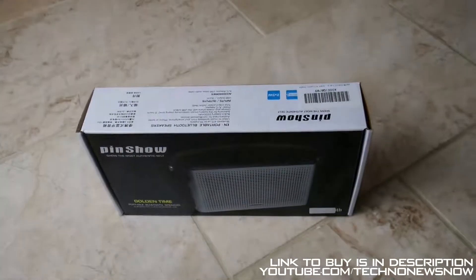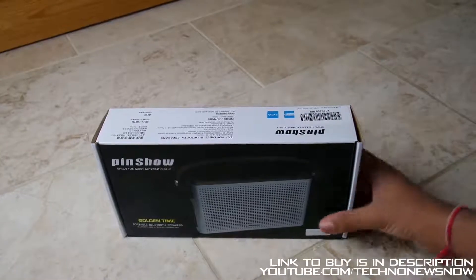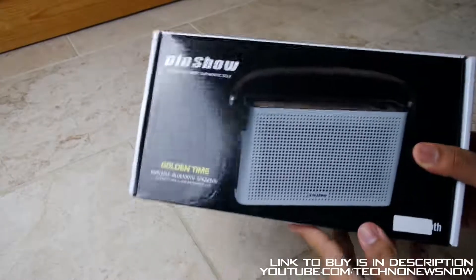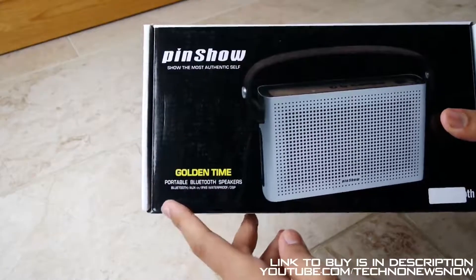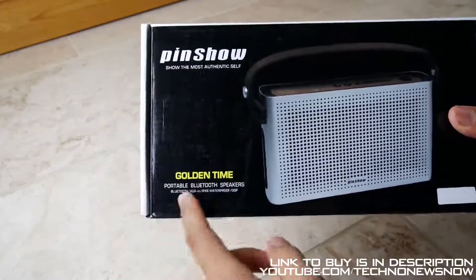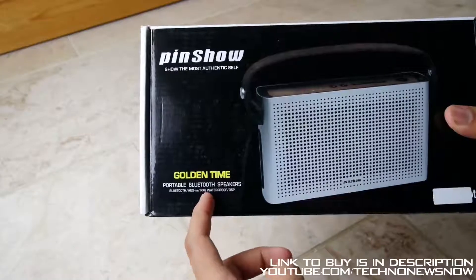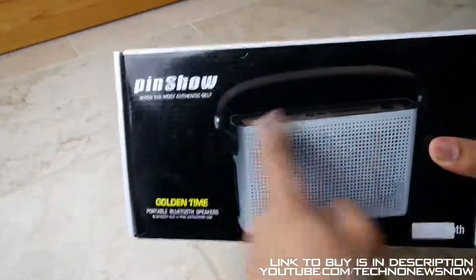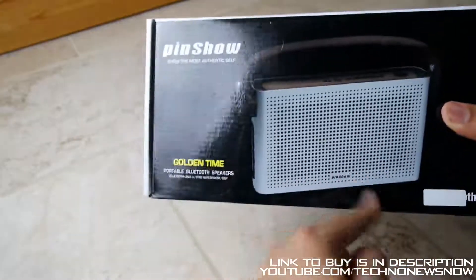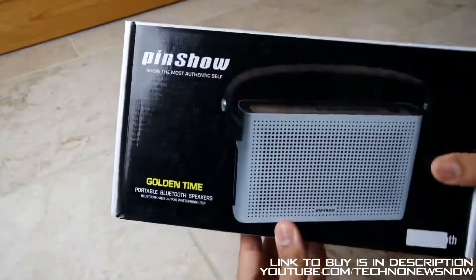So here is the box, let's go ahead and open it up. But first let's go through all around the box. We've got pins showing on top here — Golden Time, portable Bluetooth speakers, Bluetooth, aux in, and there's also IPX6 waterproof as well, which is pretty amazing. It's sort of like a satchel design with a handle on top, and it's by Pinshaw.